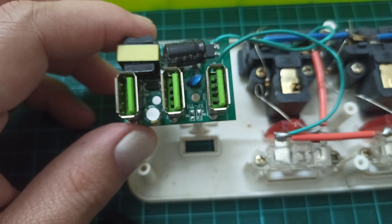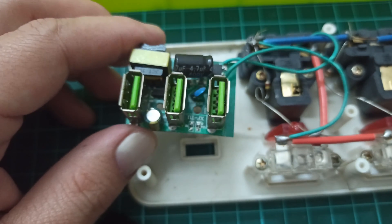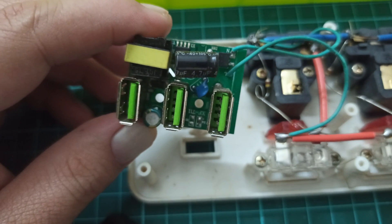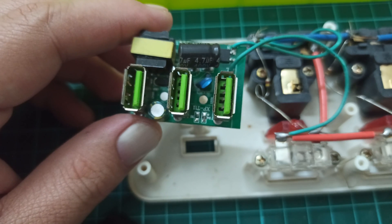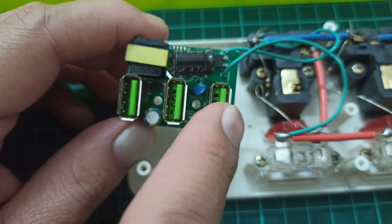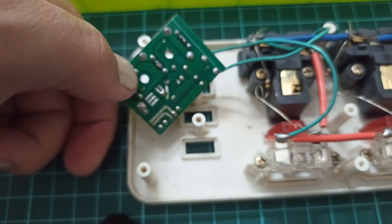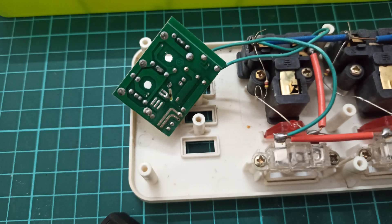Do not use these circuits, or you are definitely going to damage your device sooner or later, because these circuits do not last long. When any component — for example, the switching circuit — fails for any reason, it is going to damage the actual device you have connected on these ports. I hope you have enjoyed this tutorial. If you have any questions related to this video, you can ask in the comments. That's all for today — take care, have fun, bye.